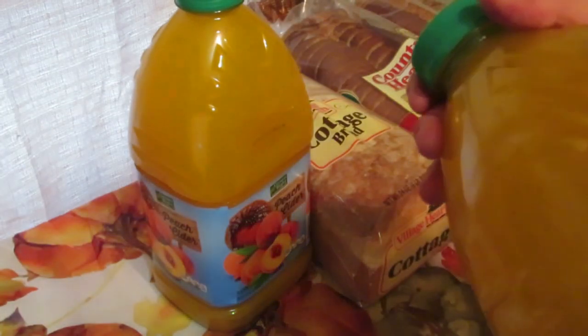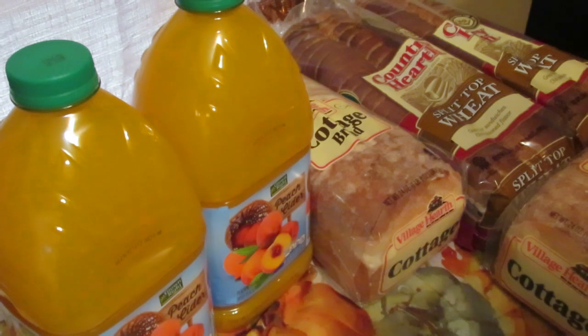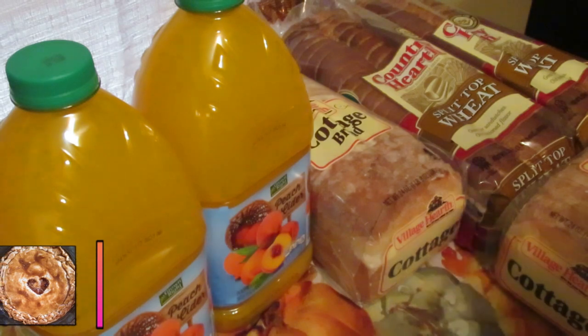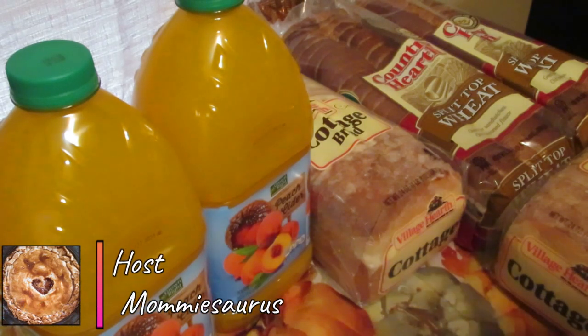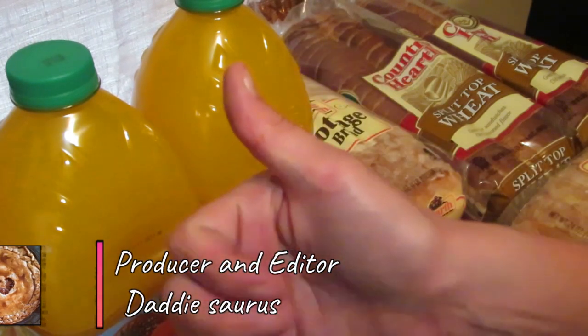That's everything I got at Costco — I paid two hundred and twelve dollars total, which in my opinion is a great deal and exactly why we shop here. Thanks for coming along on this Costco haul. If you have any questions about anything I mentioned or any of the recipes, leave them in the comments below and I'll answer them. See you in the next one — stay positive, bye!